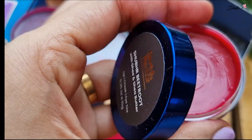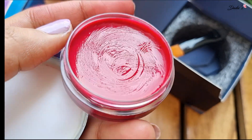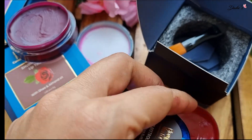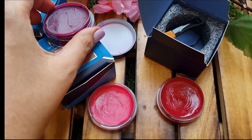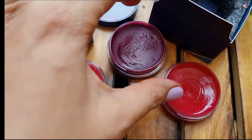It is the same. The shade is a little medium. If you don't have a very light skin tone, it is perfect. You can use the shade to suit yourself a little bit.